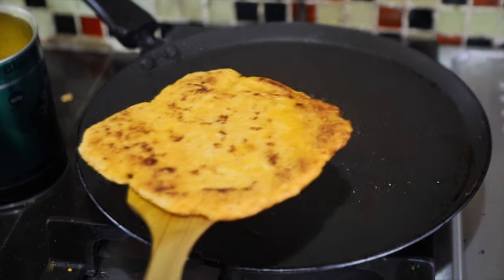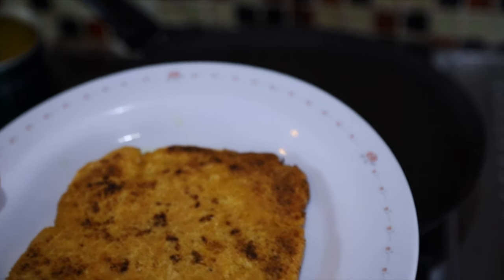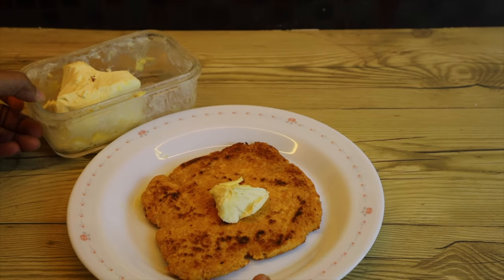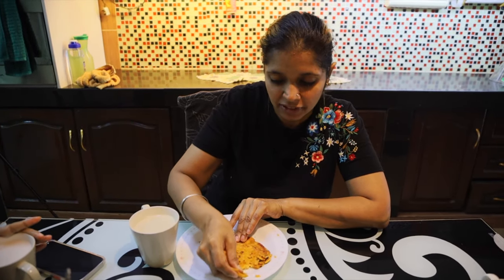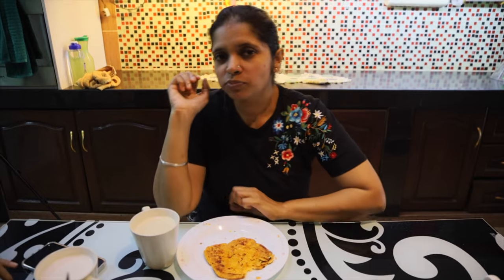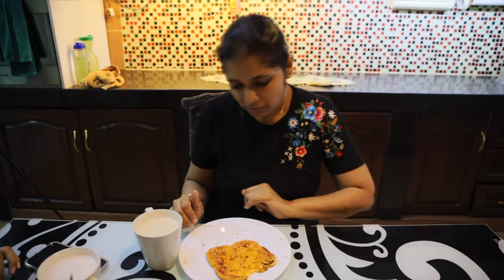And here it is — keto cauliflower paratha! I'm going to serve it with butter on top. Here is my keto gobi paratha and my keto coffee. Let me taste it and tell you — my butter is already melting. It's super nice! Thank you, bye!